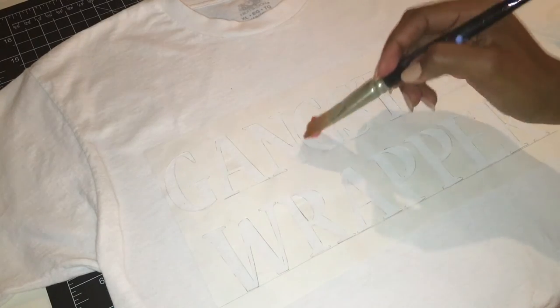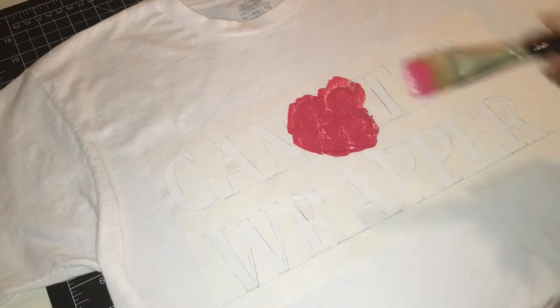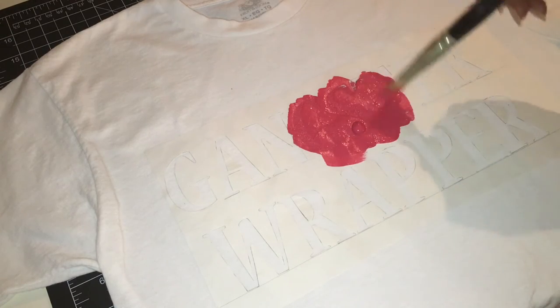And now the fun part — you get to go in and paint. I applied two layers of this paint. It probably wasn't necessary but I just wanted to make sure that it was nice and thick once this whole process was over.